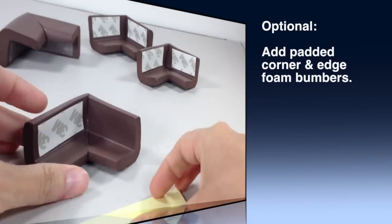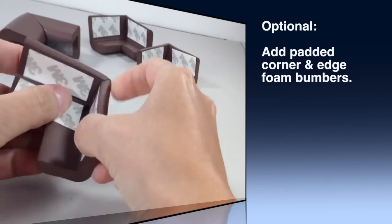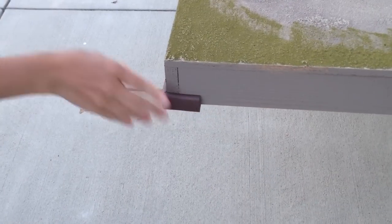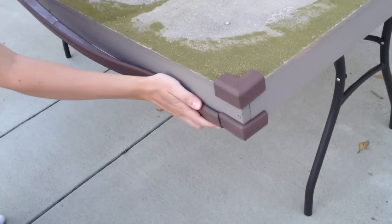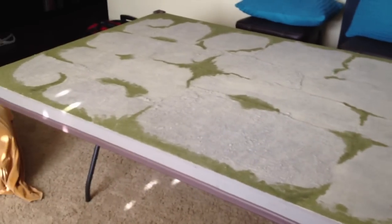Step nine: I wanted these for safety in case kids are around running around the corners and edges. They're very spongy and a breeze to put on — you literally just put the sticky stuff on, stick it on the edges, and tada!